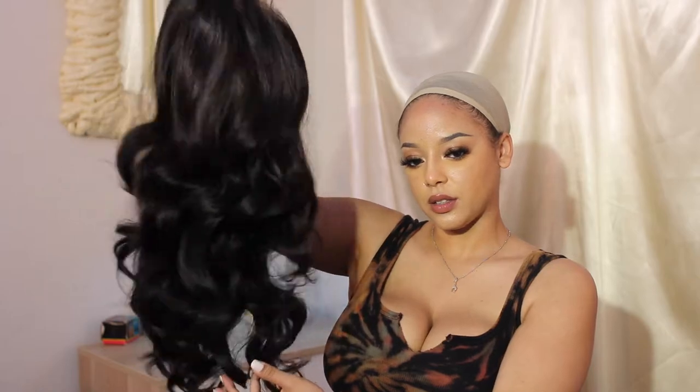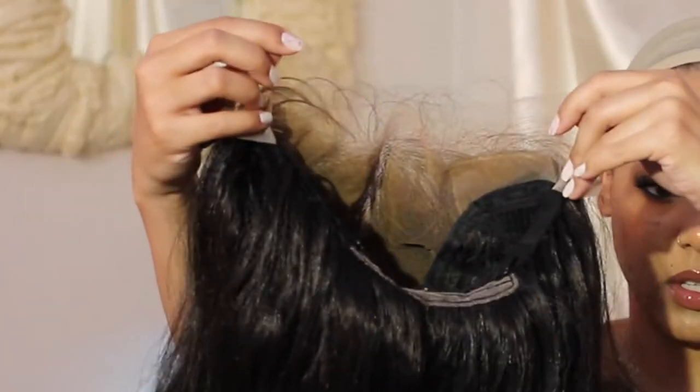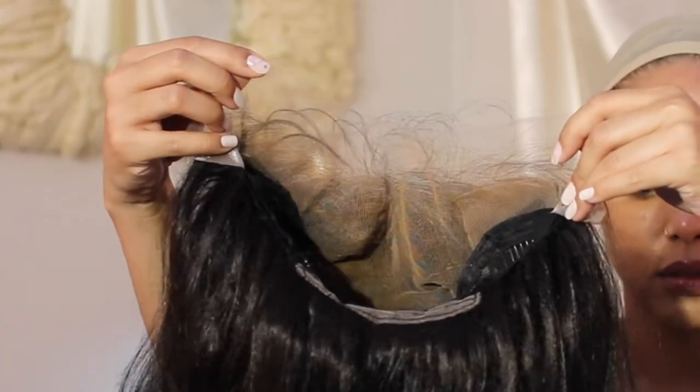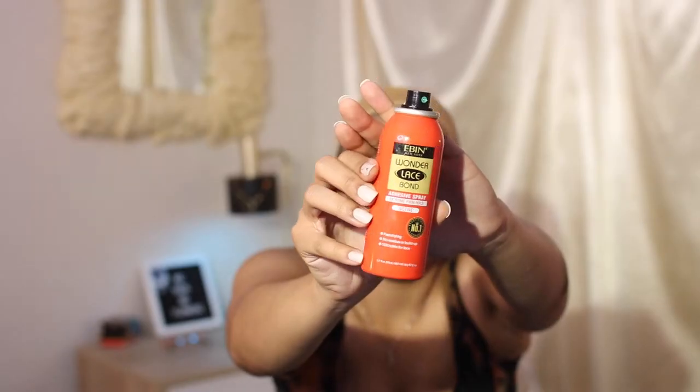The curls are serving glamour, they're serving luxury, you know — they're serving bundles. So anyway, I went ahead and used this lace tint to spray onto the wig cap and also onto the lace, just so it can match my skin tone a little bit better.